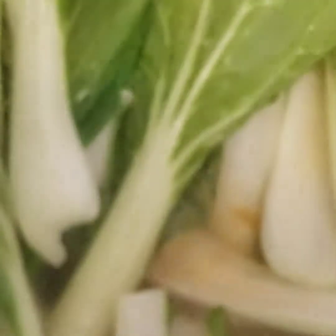When our string beans are already light and soft, we're gonna put our black pepper and add salt for additional salty taste. Then it's ready to put our Chinese cabbage or pechay, and our chili to add additional aroma. Cover it.